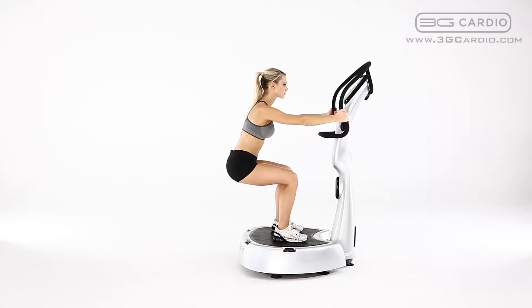Keeping your back straight, stick your butt out behind you. Bend at the waist and knees until your thighs are almost parallel with the platform. Imagine you're sitting on an invisible chair. Keep your knees behind your toes and your weight in your heels.